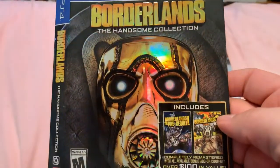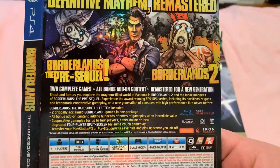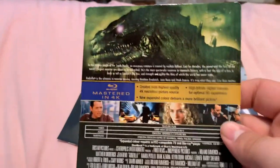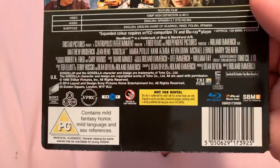Borderlands: The Handsome Collection — this is Borderlands 2, I kept it because it's shiny. Godzilla 1998 Godzilla. I love this movie, I really do, despite what other people say. I actually like this movie. There's the bottom of it.